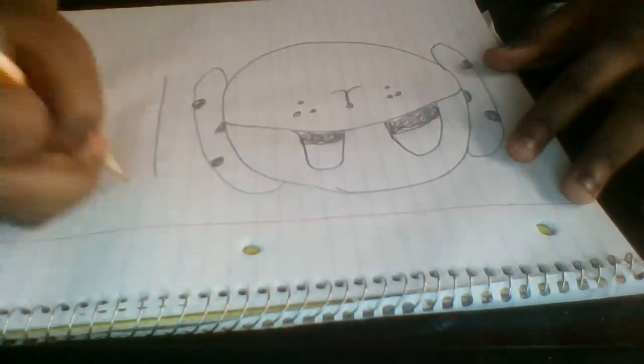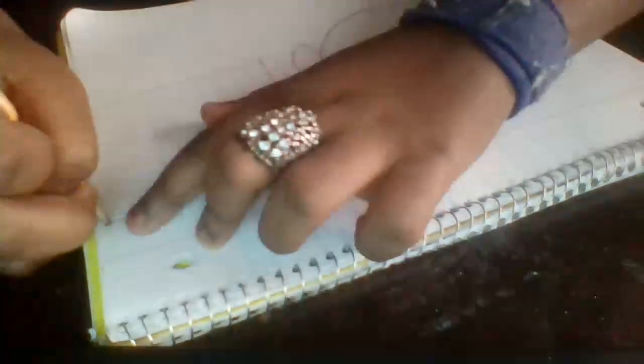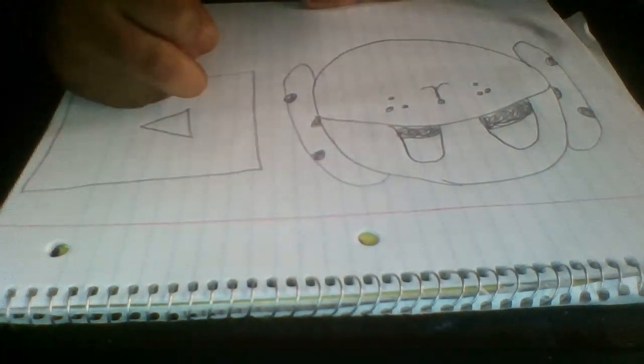Now let's draw the two sides. Let's draw like this triangle shape. The puppy can play YouTube now, so let's just write a little word — 'U'.